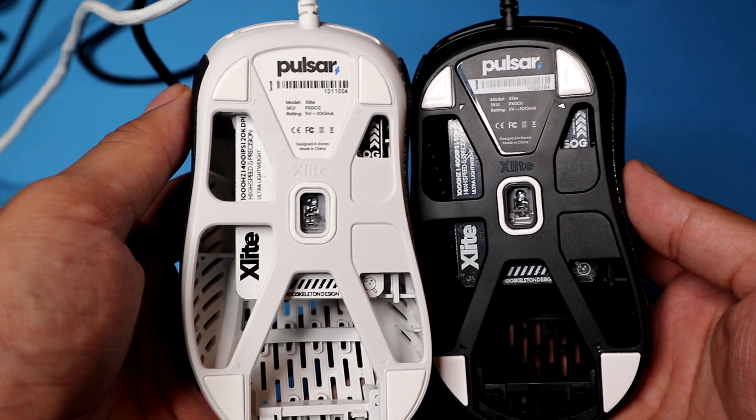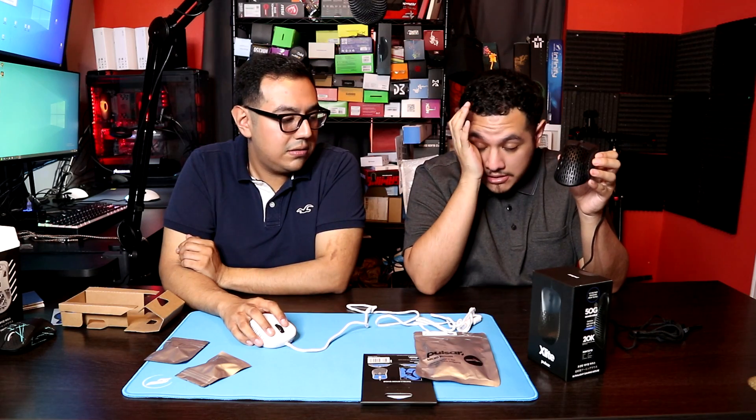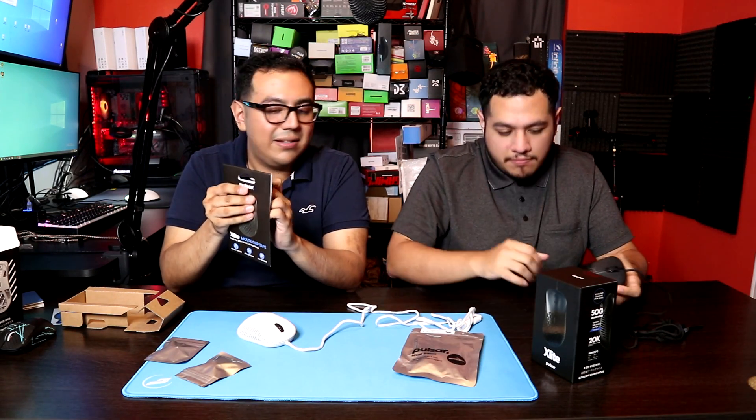Remember the grips we got were the pre-production grips. They sent us two mice — one didn't come with grips and one did — and the ones that did come with grips weren't really meant to fit extremely well. So we're going to go ahead and see if the production grips fit better.